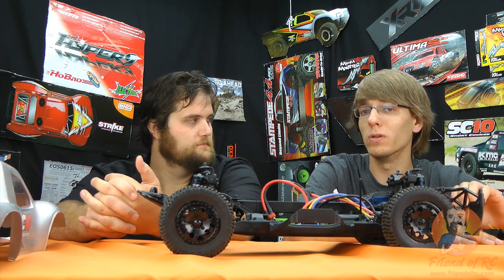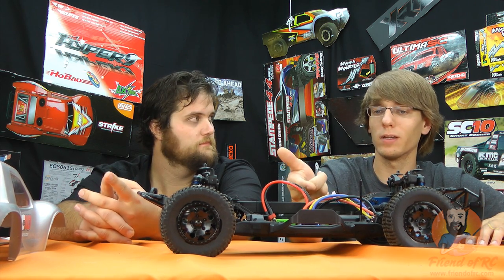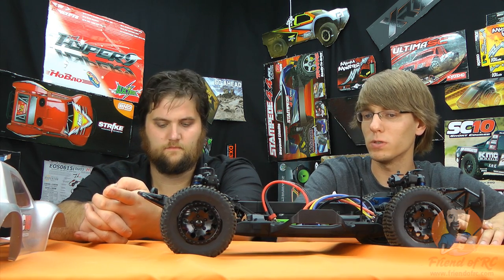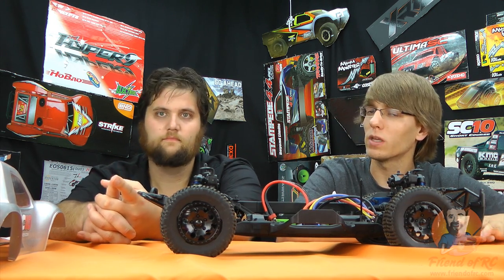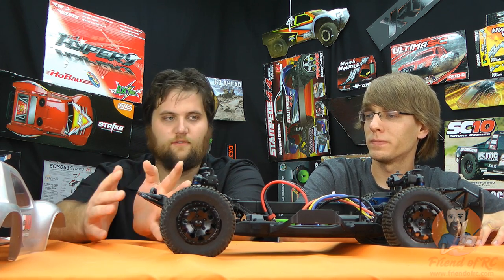Yeah, you spend a little more but you pay for what you get. Application-specific — the more you spend doesn't mean the more fun you have. If you're a basher and go out and say 'it's 300 bucks, must be awesome,' it's not going to be any faster than the Castle. But again, it's perfect for racing.